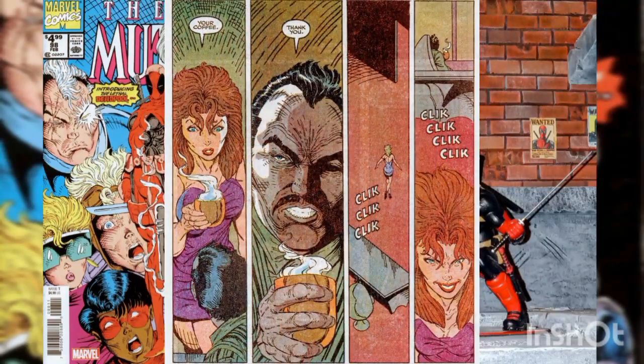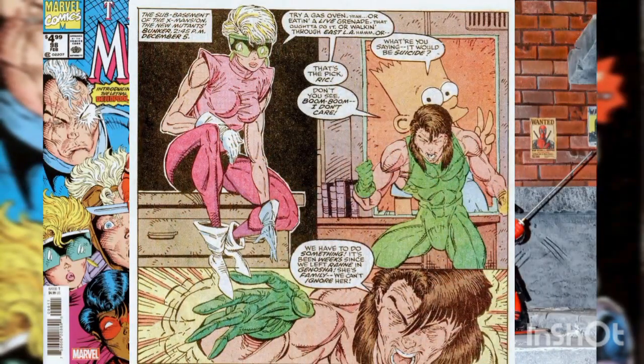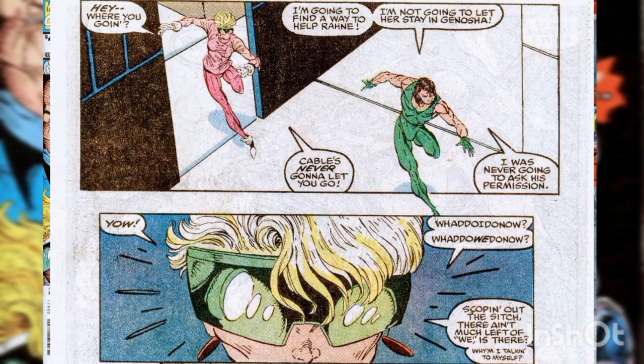In Brazil, the previous day, Eve delivers Emmanuel DaCosta his coffee. It's poisoned and he falls over dead. In the X-Mansion, Richter has lost his head — he's upset that Wolfsbane is still in Genosha and that the New Mutants have done nothing about it. He tries to get Boom Boom to join him in a rescue, but Boom Boom just shrugs him off and he storms away.